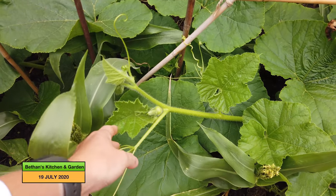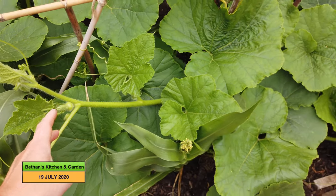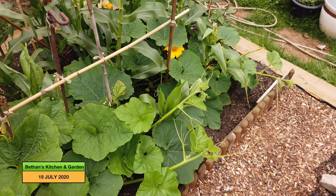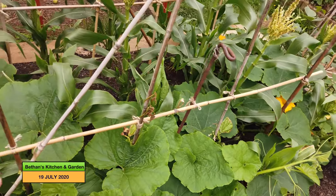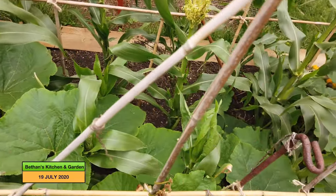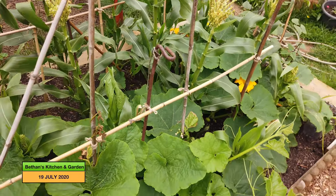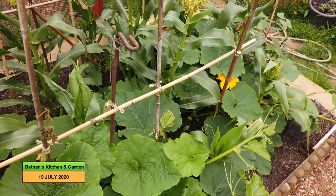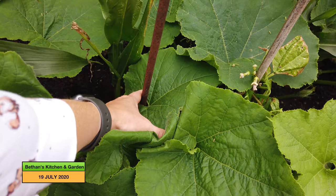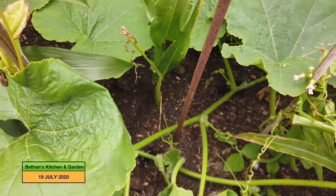These squashes are growing really well. This is a Crown Prince, I believe, but they are going everywhere now. I had intended them to be sort of ground cover along the floor, but they've grown along with the sweet corn. And some of the sweet corn is not growing as high because the foliage is shadowing it out.